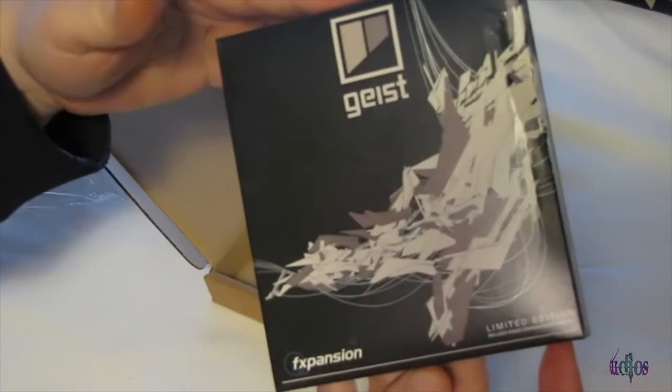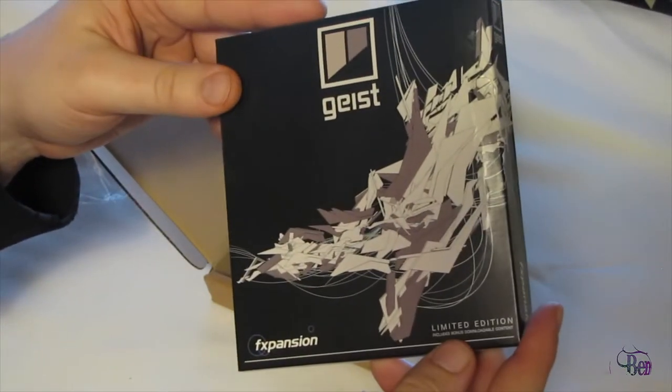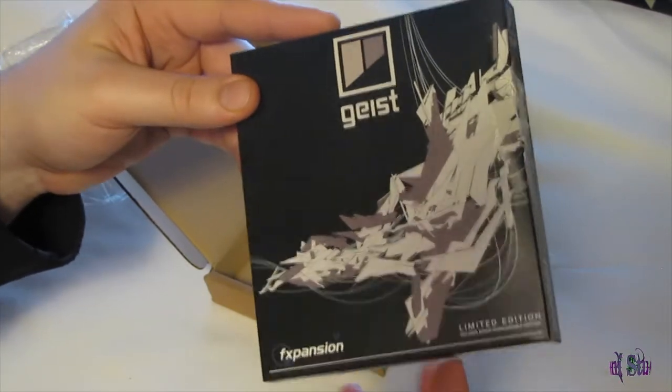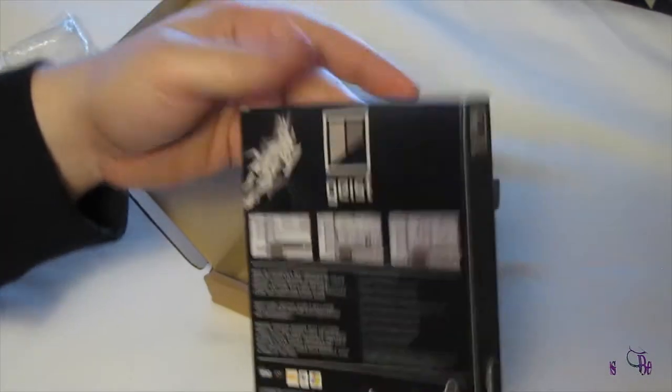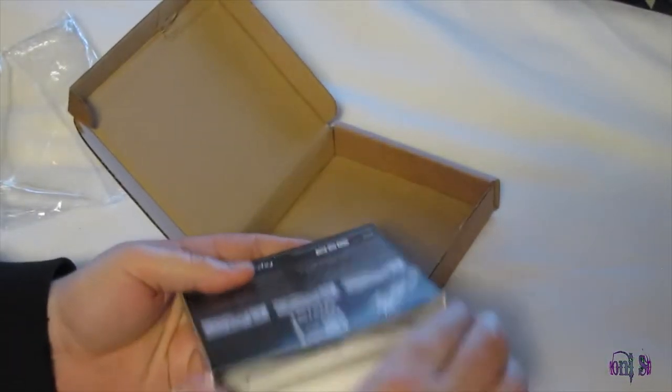We have Geist Limited Edition. The box version includes a free download of the BFD Remix expansion pack, which you'd usually have to buy separately, but if you buy the box version you get that download for free. There's the back of the box, which you probably can't read.